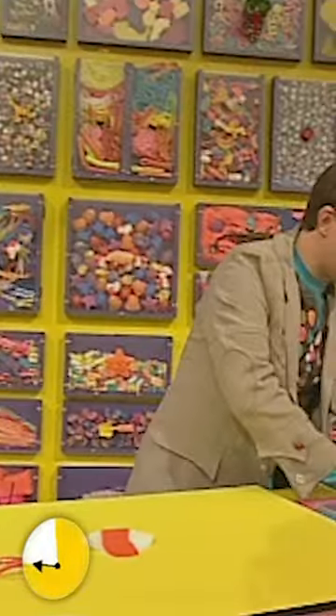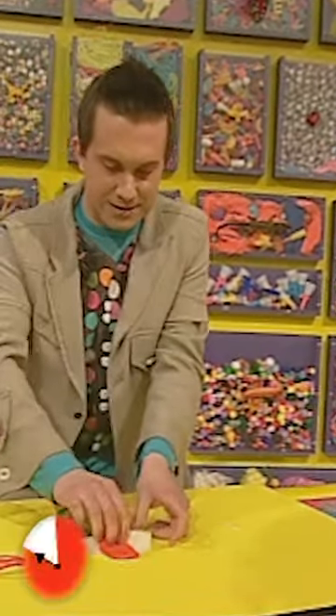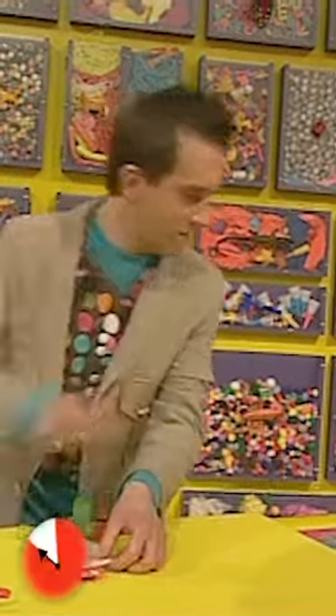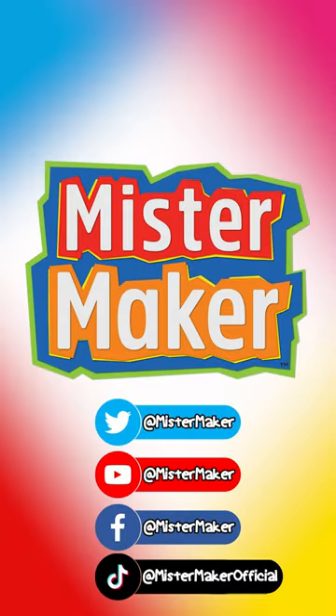Right, let's turn him over and put on his tentacles. There we go. And put on some dots for eyes. And then you've got a jellyfish. Thank you, Mr. Maker.